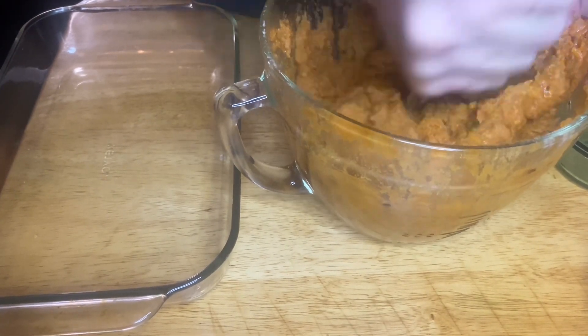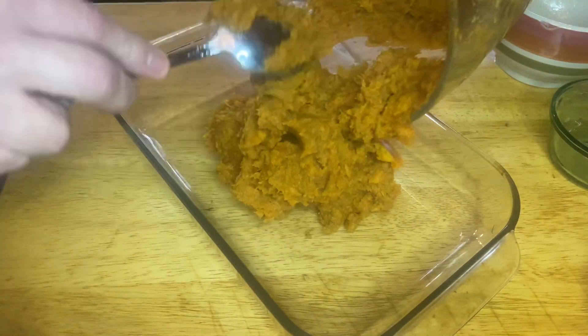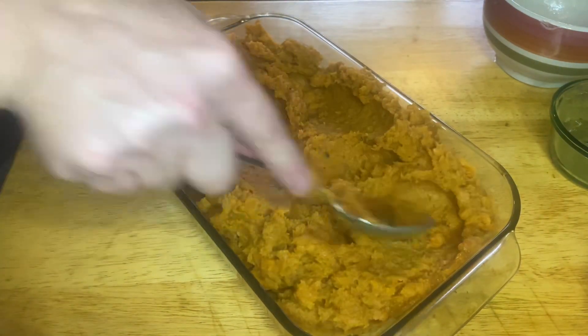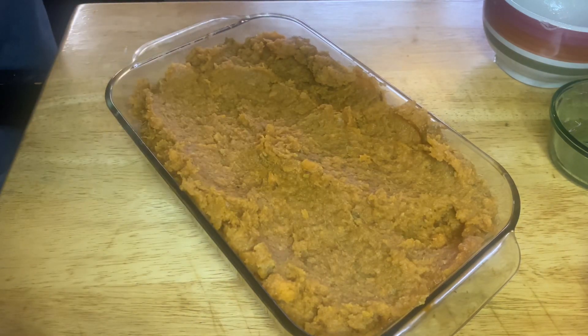Once you get it all mashed up, throw it in the casserole dish. Bake at 350 degrees for about 25 to 30 minutes till you think it's done.